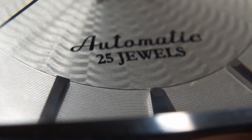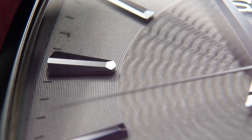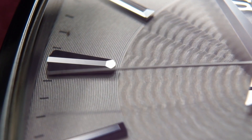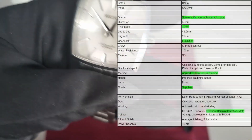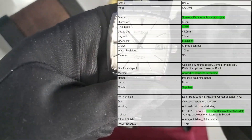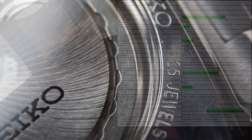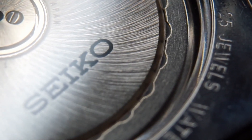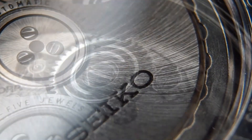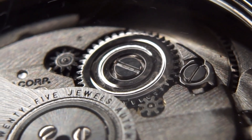There's no lume and the crystal is sapphire with some distortion — I think there's AR coating. The movement is relatively simple: it has a date function, hand winding, and hacking. It runs at 4Hz. There's a quick-set for the date and instant changeover at midnight.